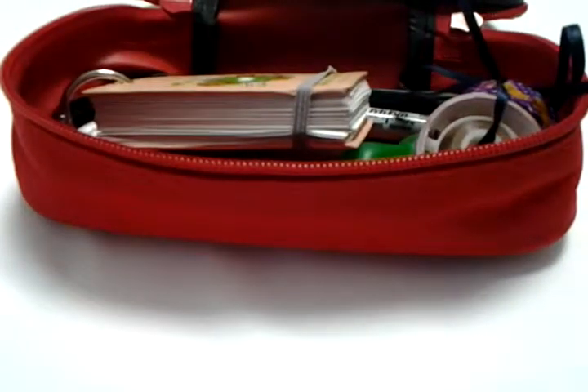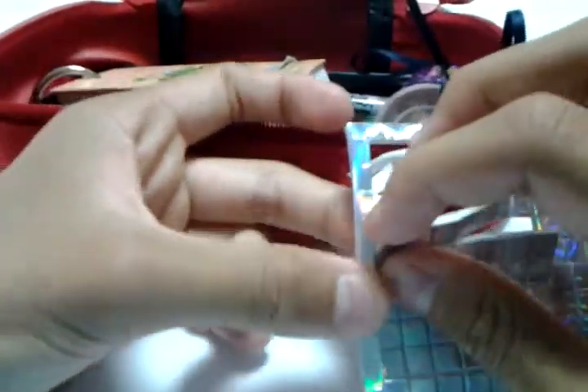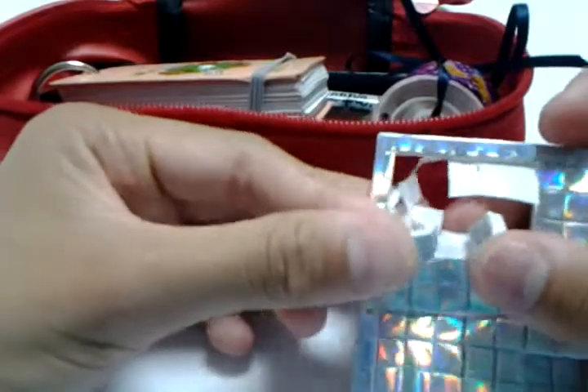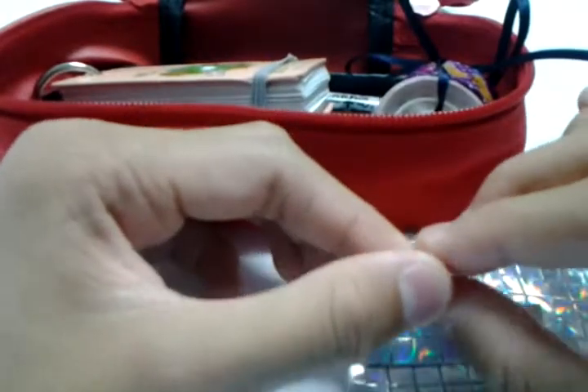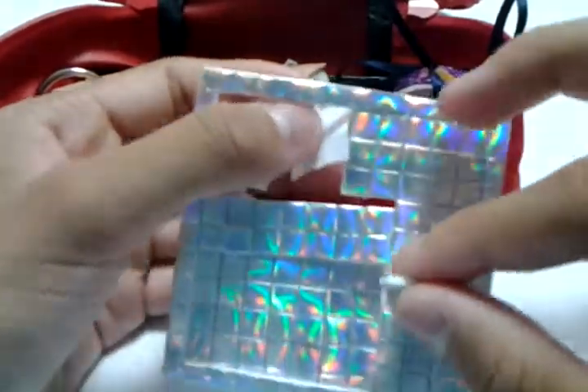I also brought some bubbly silvery little sticky foam things I found in one of those toy kits. They're really good for art stuff, so I might be making a few tutorials with them. The packaging is a bit messed up but they still work very well. I packed those in too.